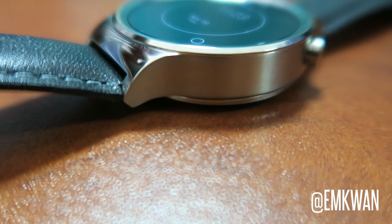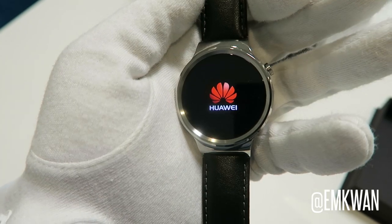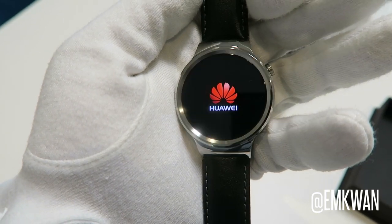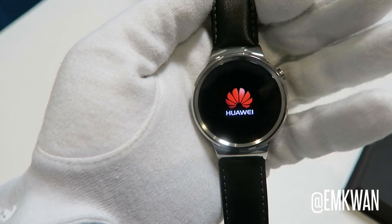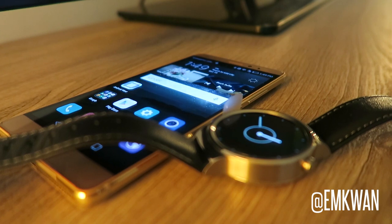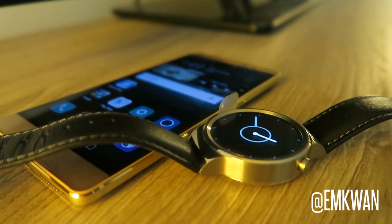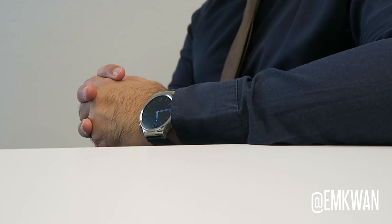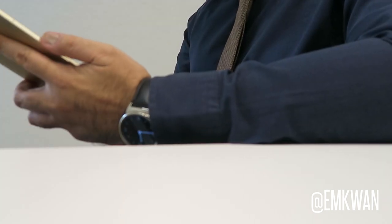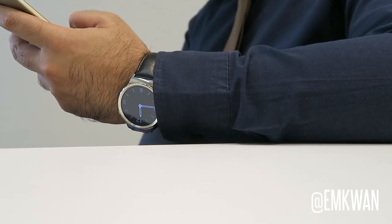The battery life is around 300 milliamp-hours — it will see you through an entire day, but that's something to be aware of. There is a heart rate monitor on the back, but it's not a continuous heart rate monitor — it's an on-demand monitor. There's also no included GPS.